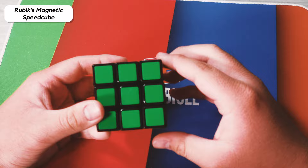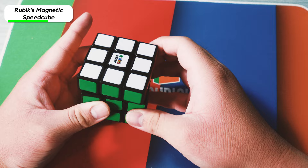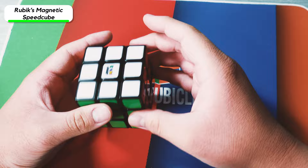Next here is the Rubik's Speed Cube — this is actually the newer one with magnets. It turns pretty well. The corner cutting is pretty okay, and the magnet strength is not that strong. Some people might like it, some people don't, but it's at least one of Rubik's' better speed cubes compared to what they've been releasing before.